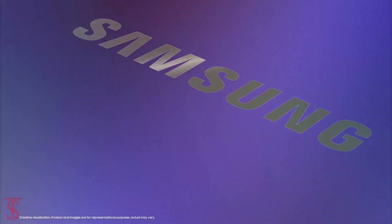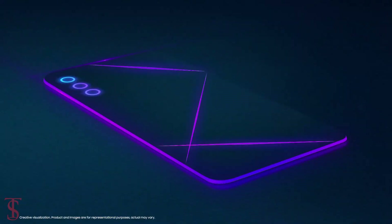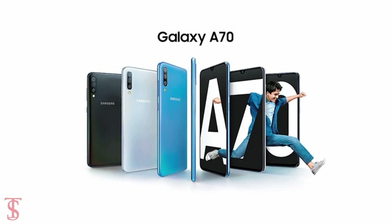After several leaks, Samsung has now finally launched its Galaxy A70s smartphone in India. The Samsung Galaxy A70s is an upgraded version of the Galaxy A70 smartphone that was launched earlier this year.